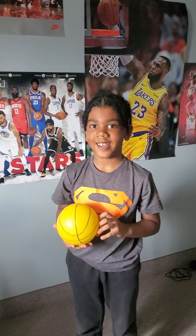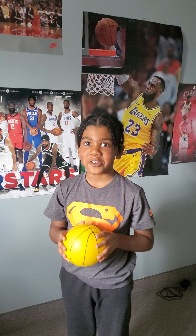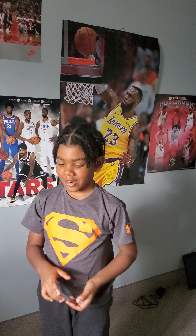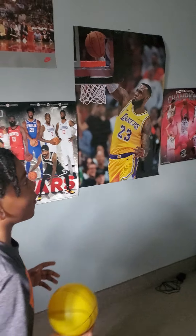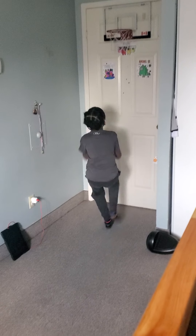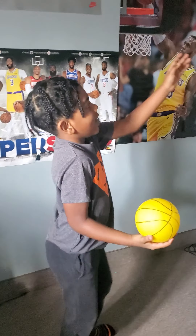Hi guys, it's Micah here again and I will be showing you how to do different dunks on the basketball net. We're gonna start off with the one-hander. It's an easy simple trick, so you want to go like this. It's really hard to do because my basketball net is sideways a little bit, but it's fine.